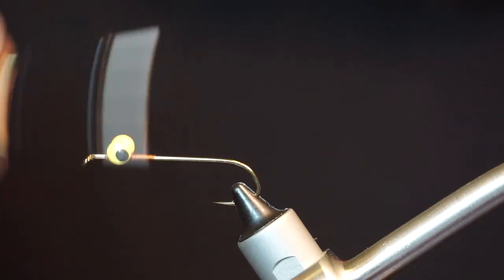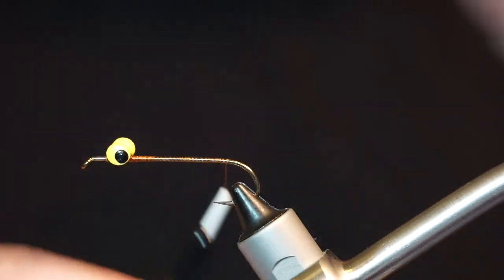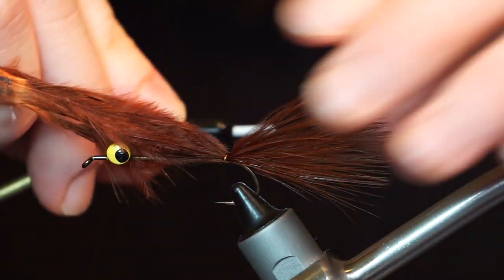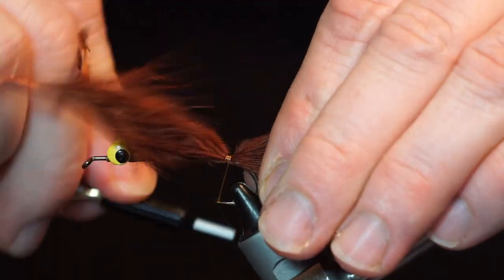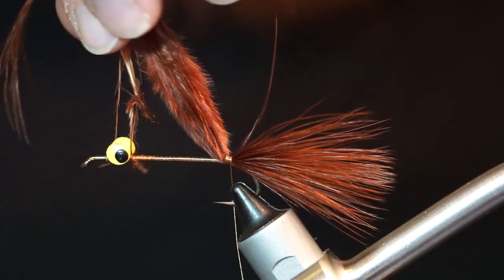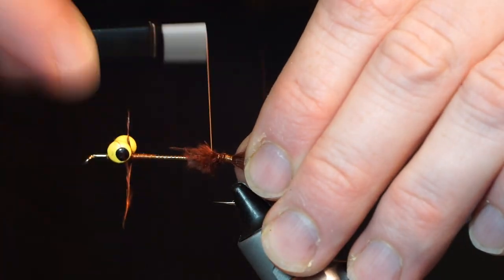Now bring your thread back to the bend of the hook. Grab a plume of brown marabou and tie it in on the end of the fly, extending out slightly shorter than the hook shank length. Clip off the waist at an angle to create a taper, and tie it in tightly.